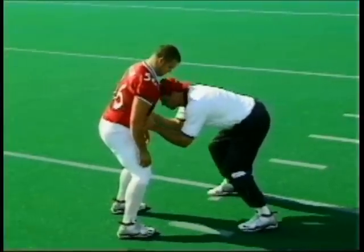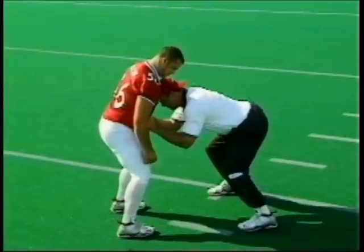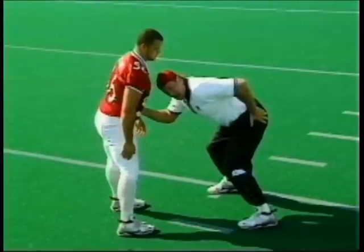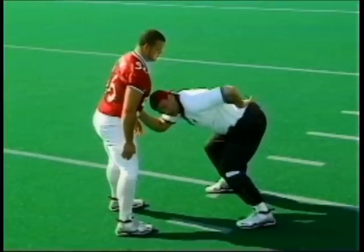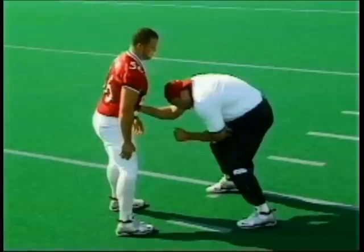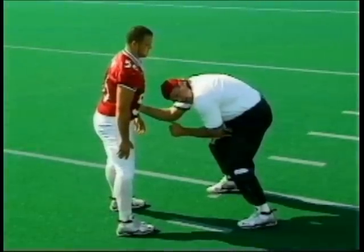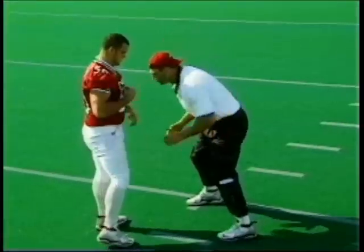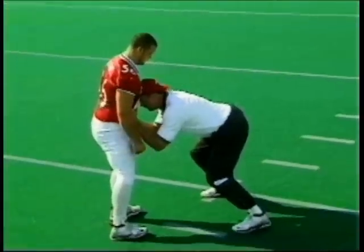Now you can see in this football position, I've got my head in here. You can see that I have got good ankle, knee, and hip placement, and my back is straight. This kind of a back arch will cause injury and not give you any energy or power off the football. So make sure that you end up in this position on the defender.